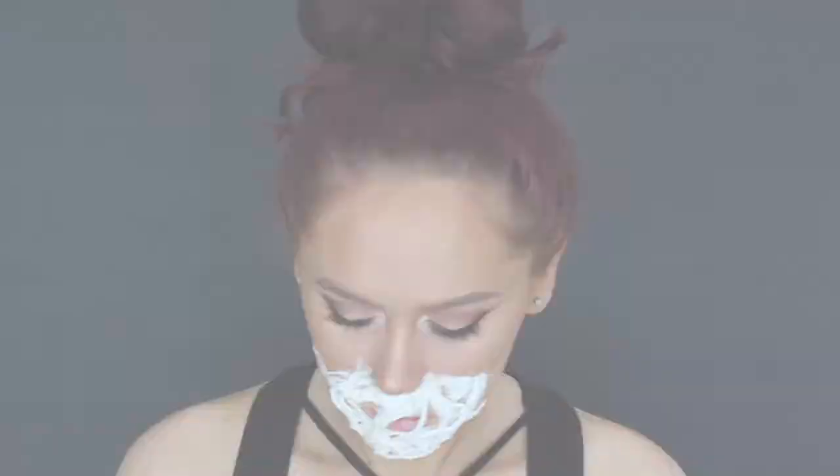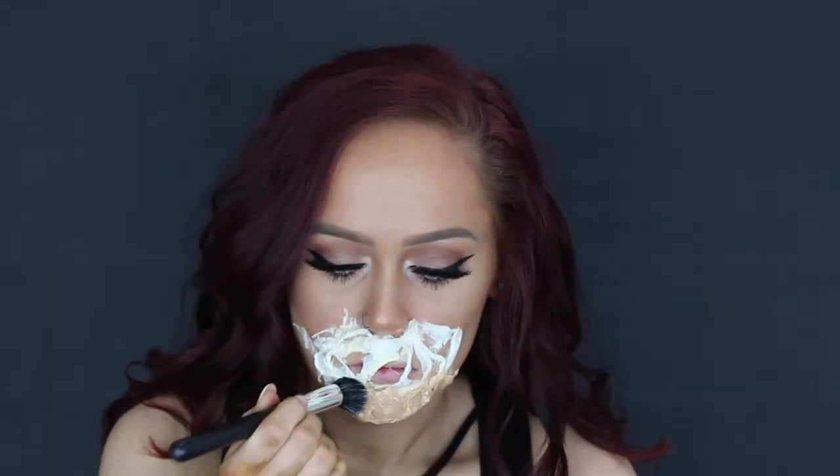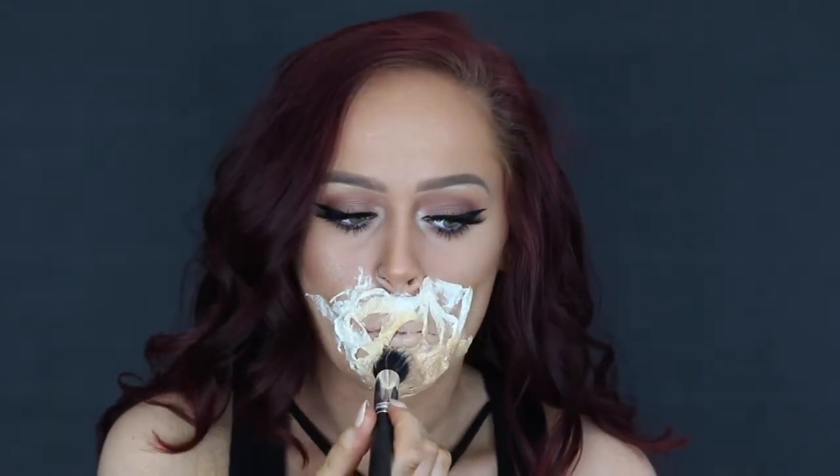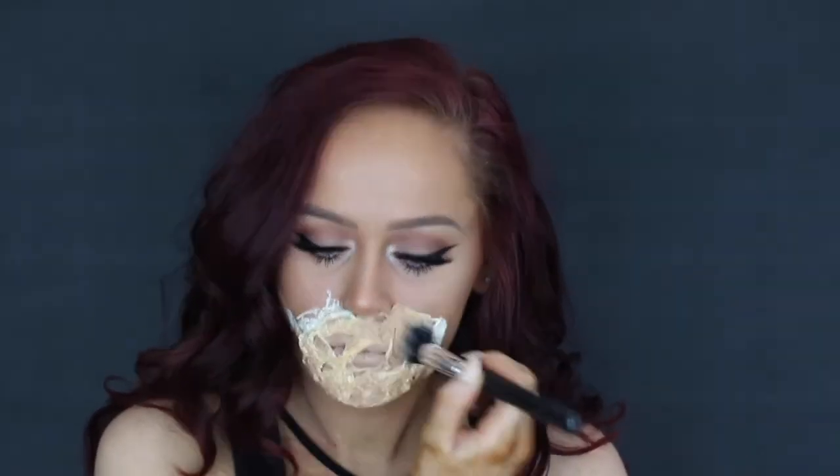Before you do anything, make sure you let this dry. While it was drying I curled my hair — it took about 15 minutes. Then I went over it with my regular foundation. If you do not let this dry, you are going to ruin your brush.